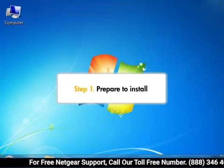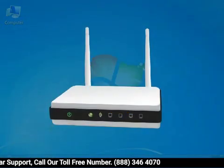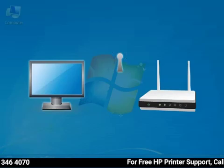Before you begin, you'll need to check a few things to make sure the printer is ready to be installed on your network. First, make sure your router is already set up and functioning correctly. Also, make sure your computer is connected to the same router you will connect your printer to.